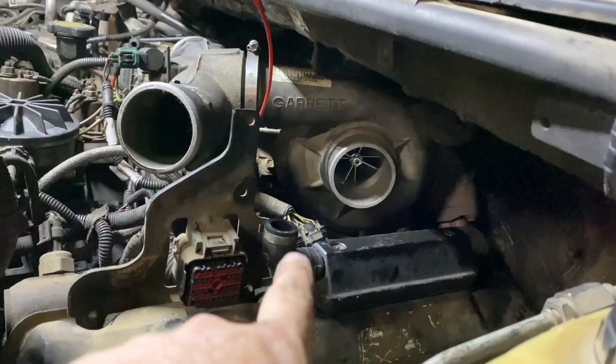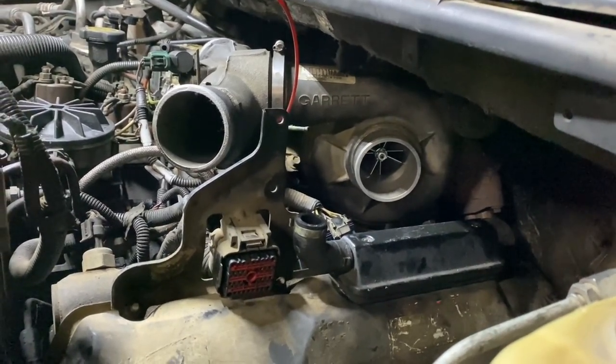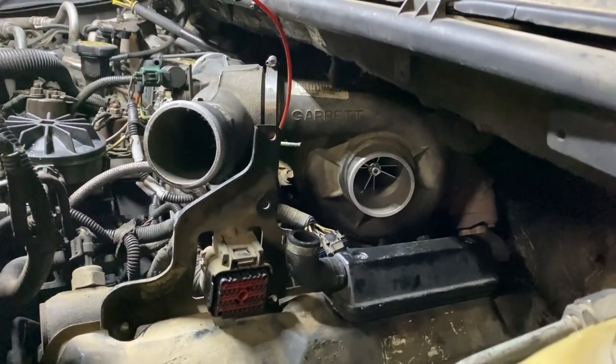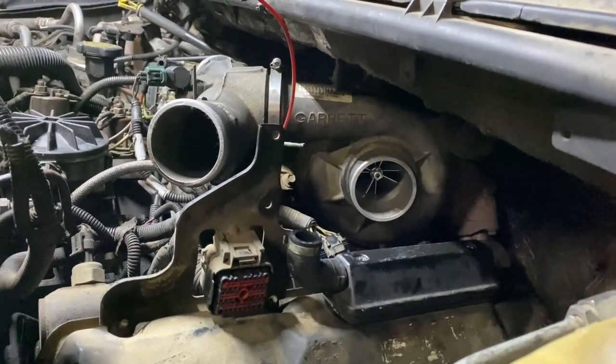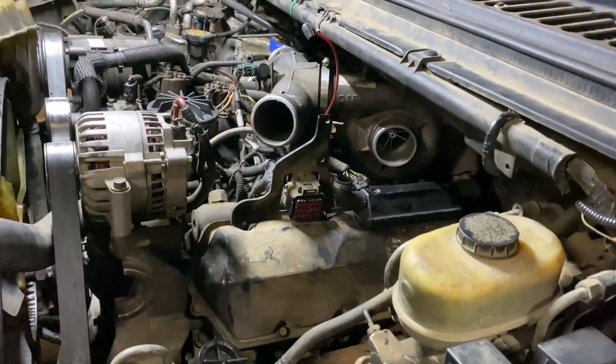I made the mistake - I changed that thing and it was a pain in the butt. It took me a lot longer than I thought it was going to. I tried to use the method of not taking the turbo off to change that compressor wheel. I was able to get it done but it was not pretty. I highly recommend taking that turbo off if you're going to change that wheel.